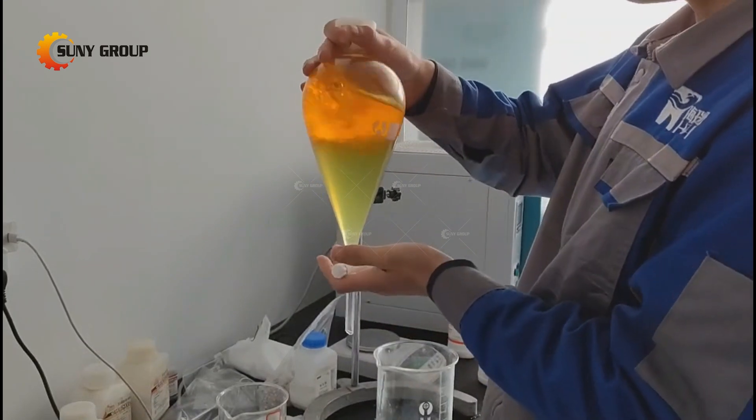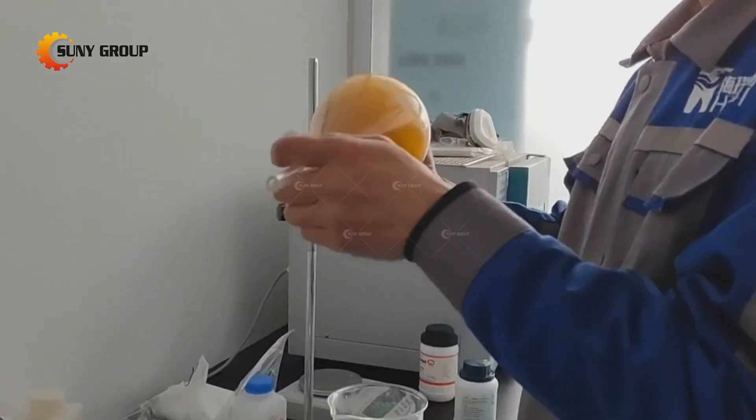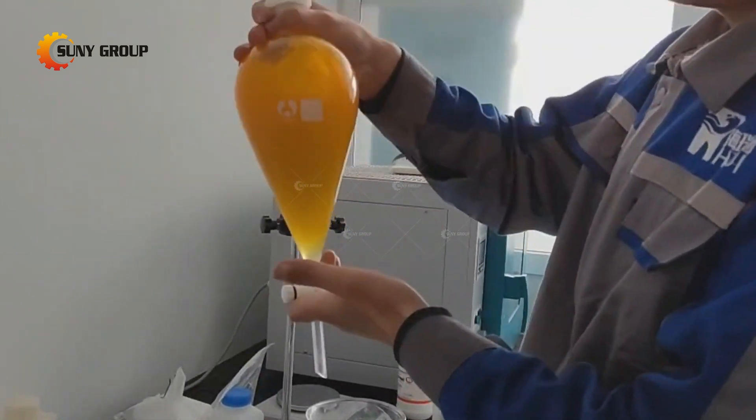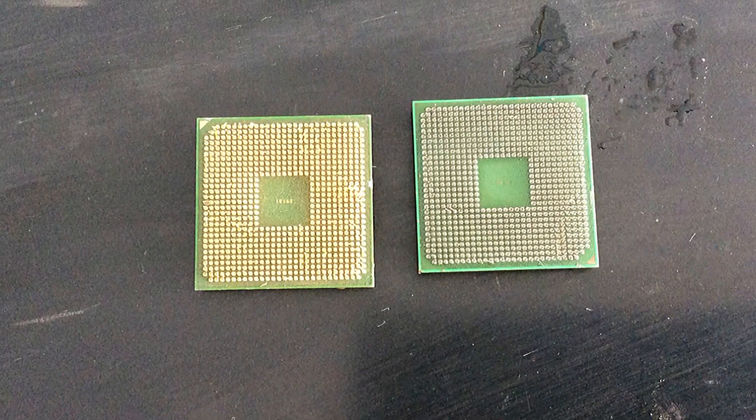You can get high purity gold after further refining. If you are interested in the gold deplating system or the complete e-waste precious metal refining process, please never hesitate to get in touch with us.